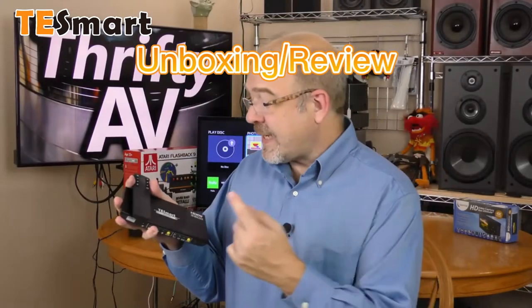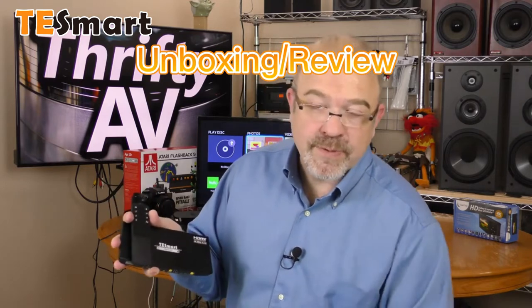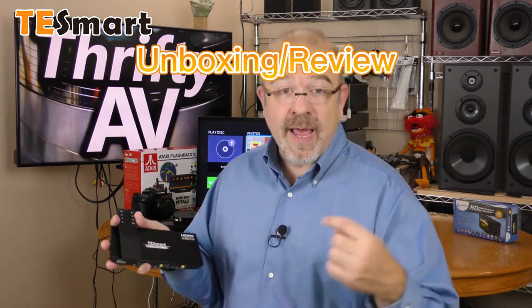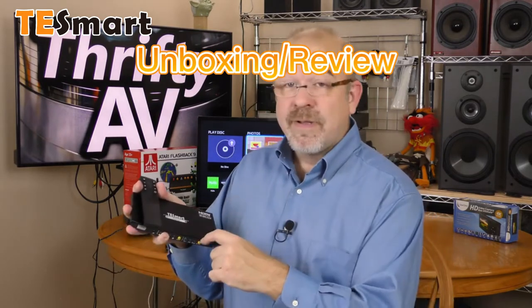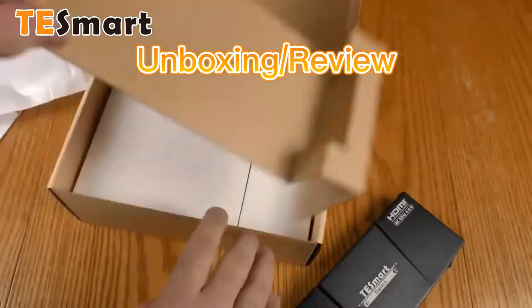Quick disclaimer: the folks at TE Smart sent over this four-port switch as a review sample. If they want this switch back, they can ask for it. I am not being paid for this review, and all opinions expressed in this video are my own. This switch is out of the box — let's back up and check out the unboxing.